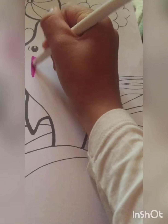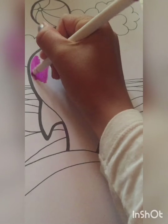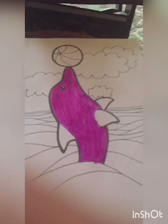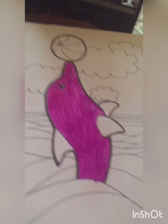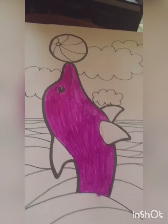Yeah, this one should be fine. I'm going to complete the dolphin right now, and then start filming after. I've had to change pink again, because that one ran out too. Pens are running low on ink.